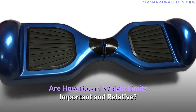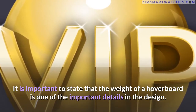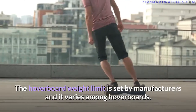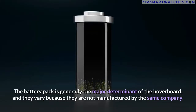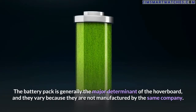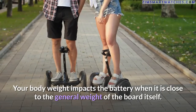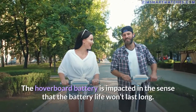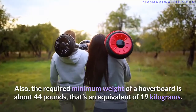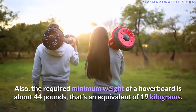The weight limit is one of the important details in a hoverboard's design. It is set by manufacturers and varies among models. The battery pack is generally the major determinant, and it varies because hoverboards are not all manufactured by the same company. Your body weight impacts the battery when it is close to the general weight of the board itself — the battery life won't last as long. The required minimum weight for a hoverboard is about 44 pounds, equivalent to 19 kilograms.